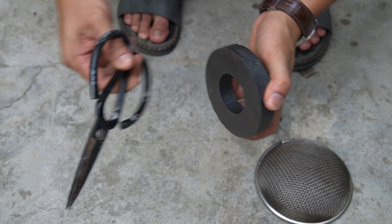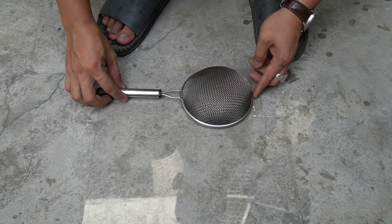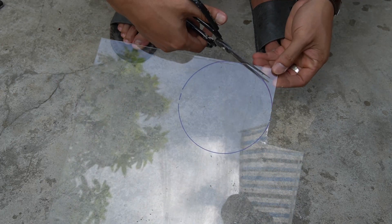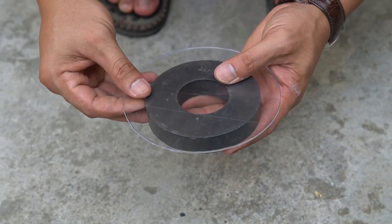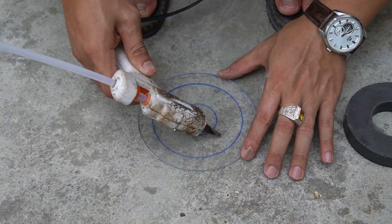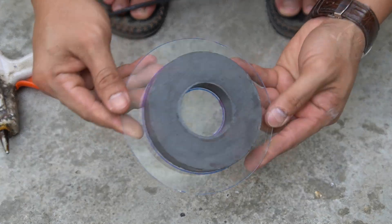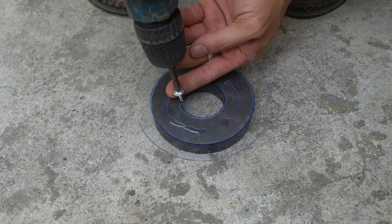I used an additional 100mm diameter electromagnet. I used another sheet of Mika and cut it into a circle with the same diameter as the sieve. It was made of the same size as the sieve.